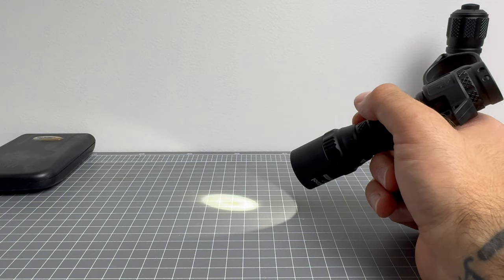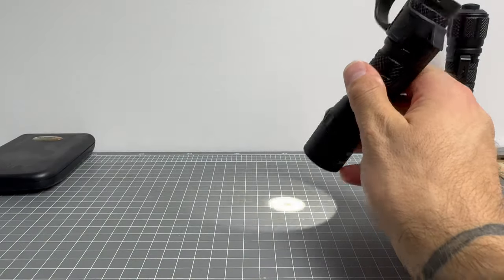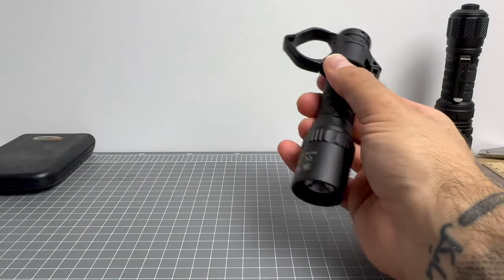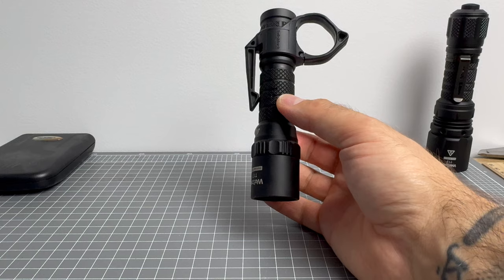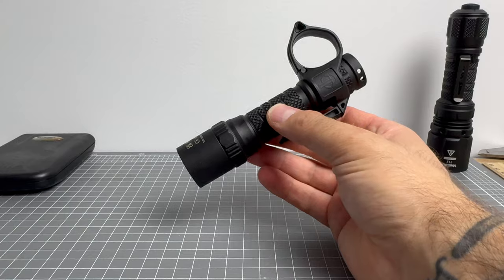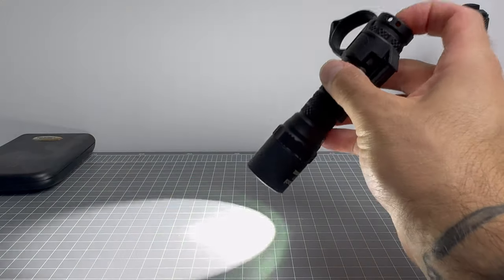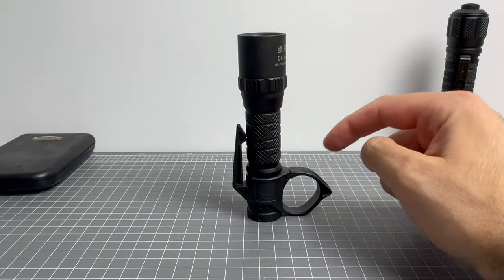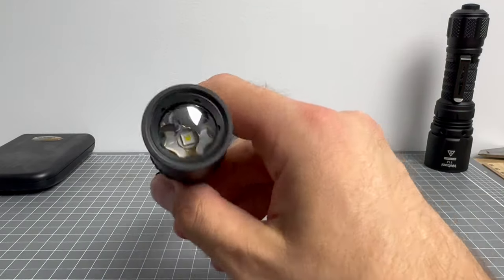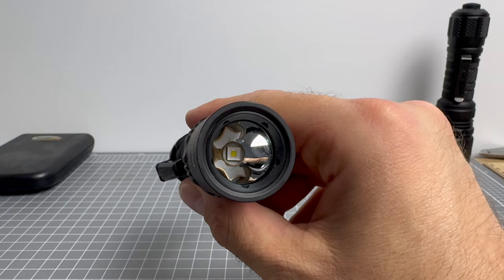The T17 has two modes. Click it on and you get 600 lumens for three and a half hours, reaching roughly 240 meters. From off, four clicks and you've got low mode — just 6 lumens — which you'll get for 75 hours and 10 minutes. You've also got more than five meters water submersion rating. The emitter is an SFT40 at 5,000K, though it also comes in 6,500K.